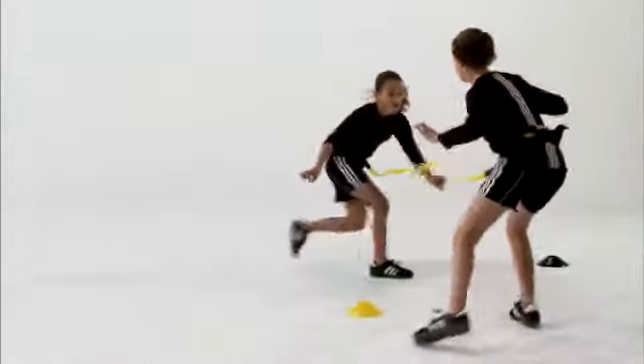Let's have some fun. Let's move around, get faster, and use the mirror drill.